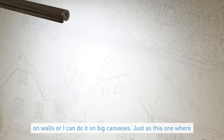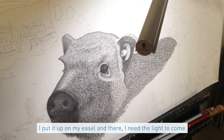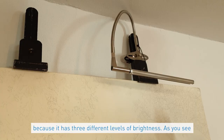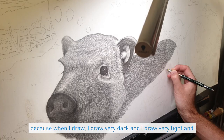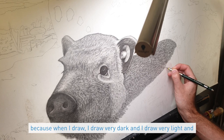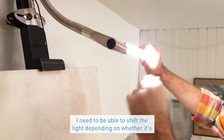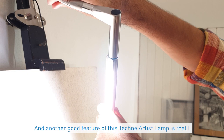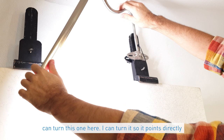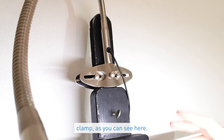I draw very large scale artworks — directly on walls or on big canvases like this one on my easel. There I need the light to come from above. The Daylight Technique Artist Lamp is very good for this; it has three different levels of brightness. When I draw, I draw very dark and very light and everything in between, so I need to shift the light depending on the area. I can also turn the lamp so it points directly at the spot where I'm drawing.